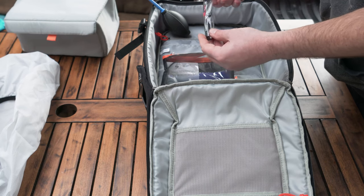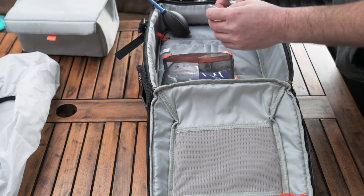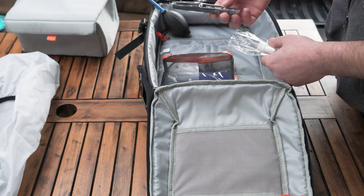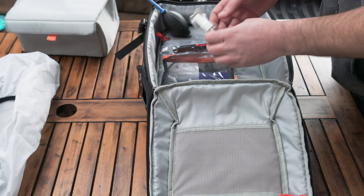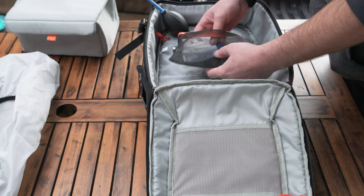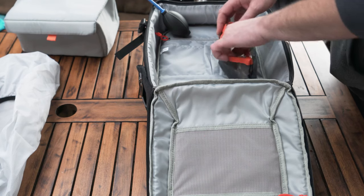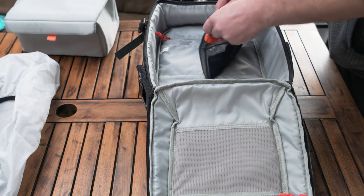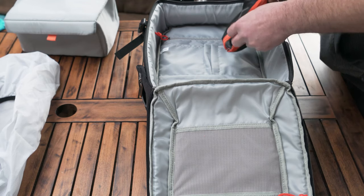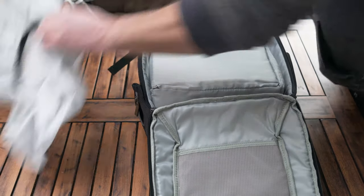Inside the accessory bag there's a lens pen — it has a lens cleaner at one end and a brush at the other. I actually have quite a few of these from their filter sets. There's also a small spray bottle you can fill with any cleaning liquid you want to carry, and a little cloth. I'll put this back in — the inside of the bag has a few useful pockets for your camera bits.